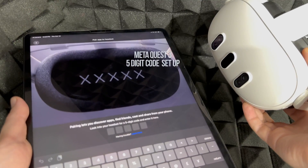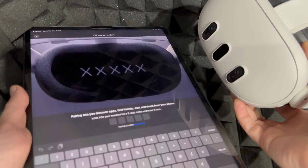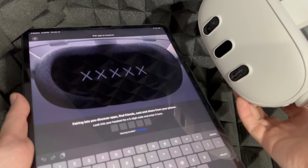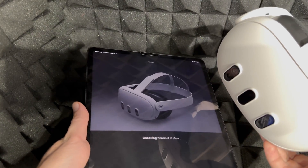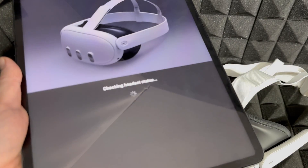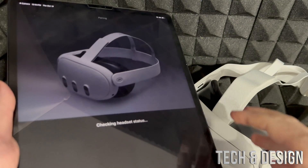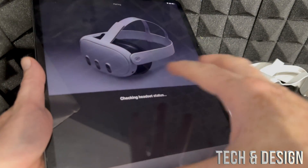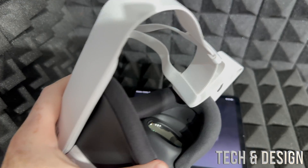Here's my headset. At this part it's going to ask me for a five-digit code. I can only see that five-digit code if I have my headset on me, or else I will not be able to do that. Right now I got disconnected — it's fine, I'm going to try again. It's just because I'm doing this video and taking longer than usual, but you should be wearing your headset at this point so you can type that in.